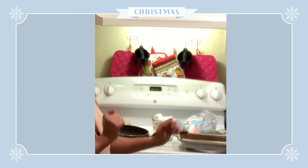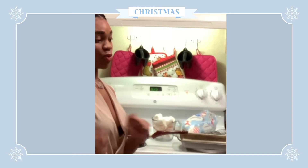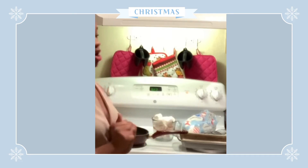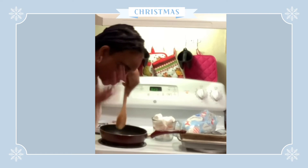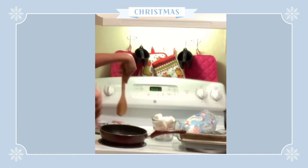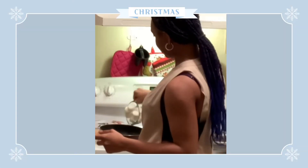Whoa whoa whoa — wait, there's butter on my spoon, shake it off. Time to pour these bad boys in there.